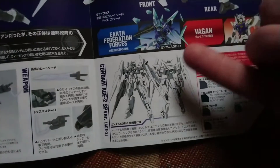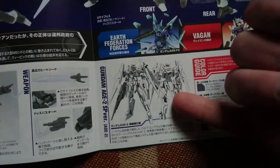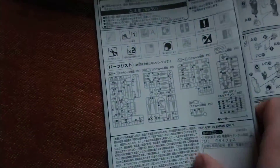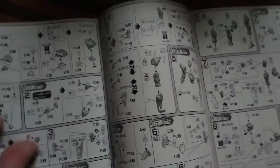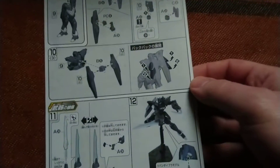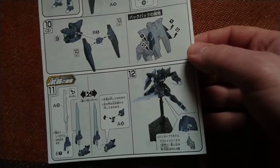Then we have a Gundam H2 SP version — it's only just a white ghost costume. We have the regular manual here, nothing special, and of course the final steps of the manual.